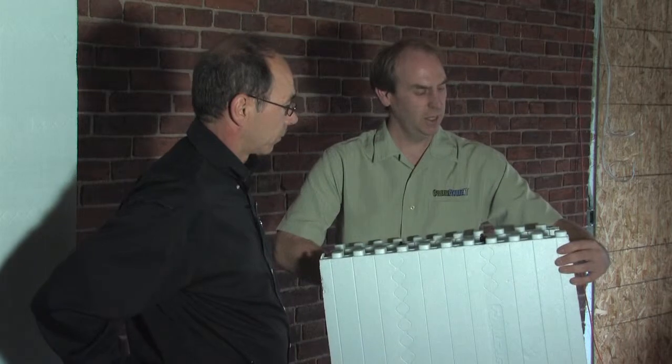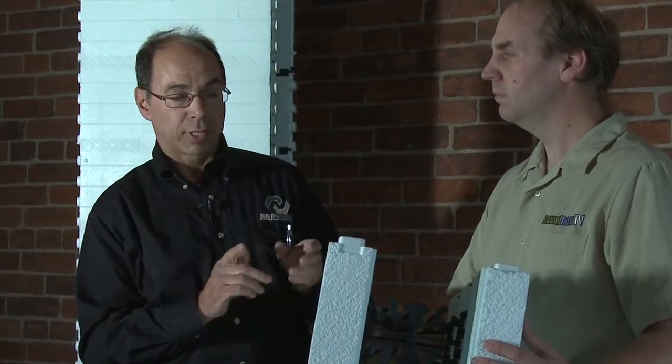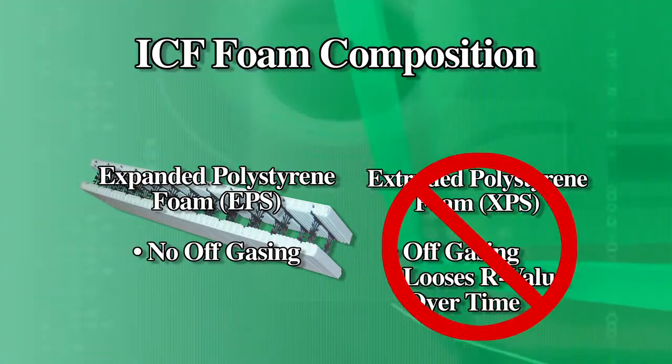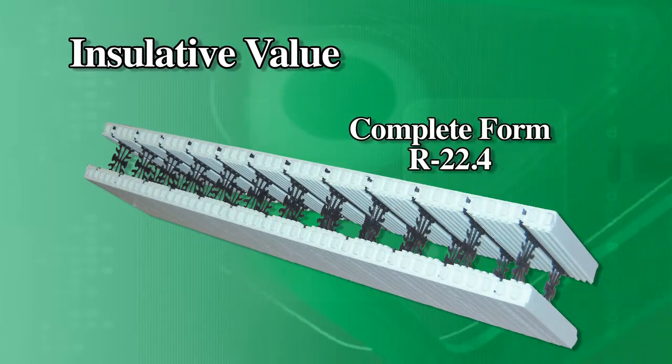The polystyrene — I believe it's extruded polystyrene, is that correct? No, this is expanded, and there's a difference between the two. The main difference important to the homeowner is that expanded polystyrene does not have any off-gassing, whereas extruded polystyrene does have off-gassing and actually loses R-value over time. So this stuff doesn't have any off-gassing? Absolutely none. The form aspect of it — this is our insulation in this process. We rate the whole form as R-22.4.